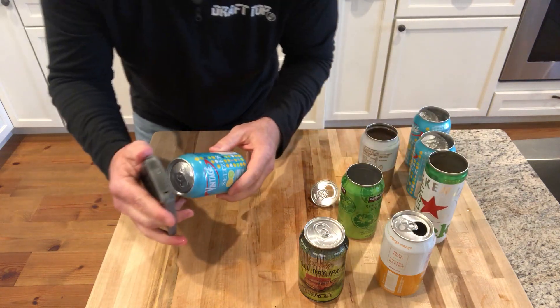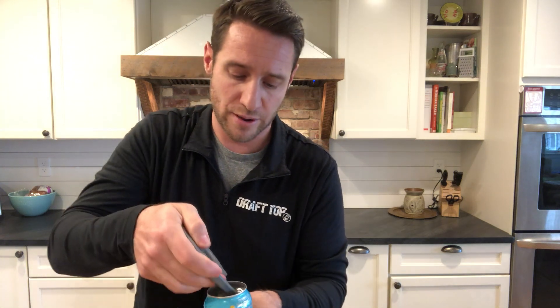One thing I would add is that for $3 or $4 you can buy a 12-pack of seltzer cans. It's just easier to save some empty seltzers to practice — it's a lot better than going through beer. Cheers.